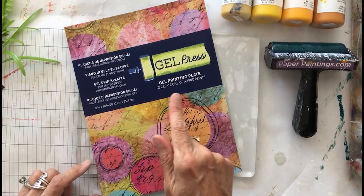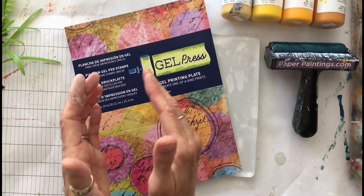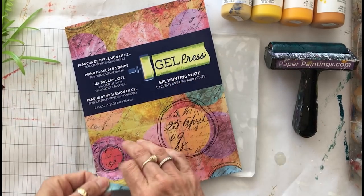This one is an 8x10, but I also have a really big one 12x12, and they make smaller ones — 5x7, 6x9 — so whatever fits your budget and your project. But this is my favorite size.